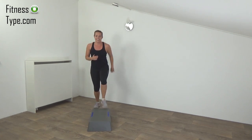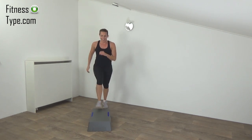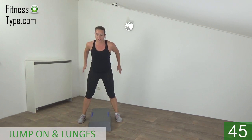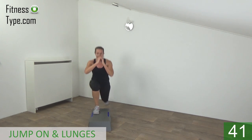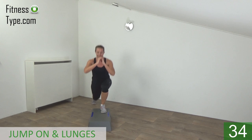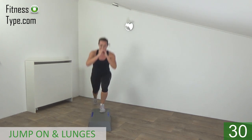Catch your breath a little. Next one: jump on, make a lunge, jump off. Get ready behind the step, next to the step — jump on, lunge, lunge, off. On, lunge, and lunge off. Squish your glutes, try to keep your upper body straight.